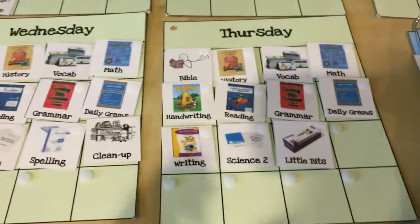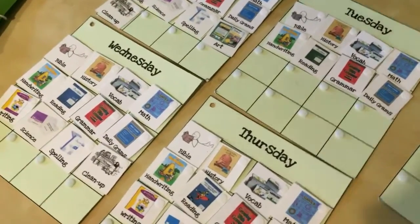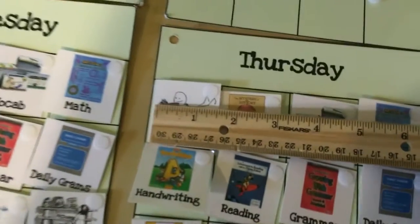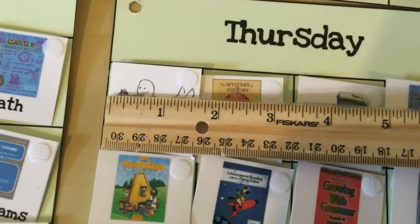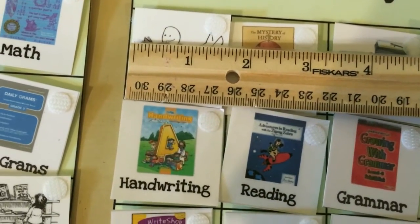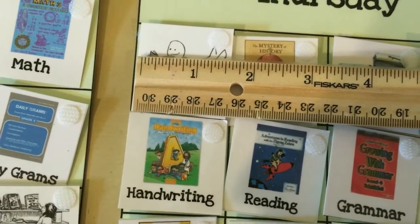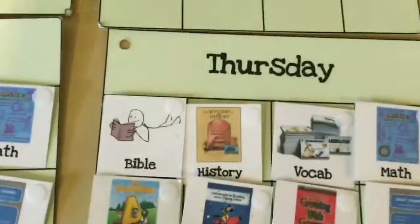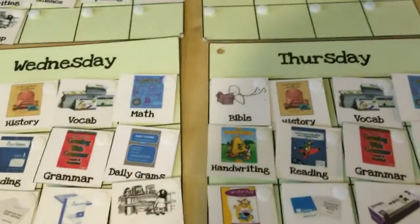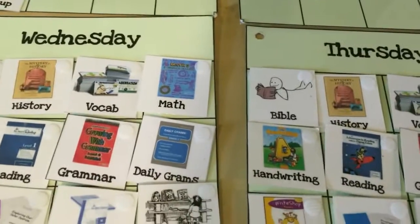I'm going to pull out a ruler here really quick so you can see how big the cards are. They're just a little bit less than one and three-quarter inches — so just a little over one and a half inches — between one and a half and one and three-quarters inches in both width and height. All I did was create a little square grid with all the different subjects, and you're more than welcome to download the grids I have on the site.